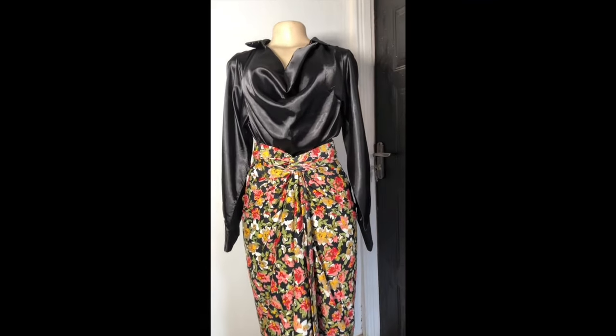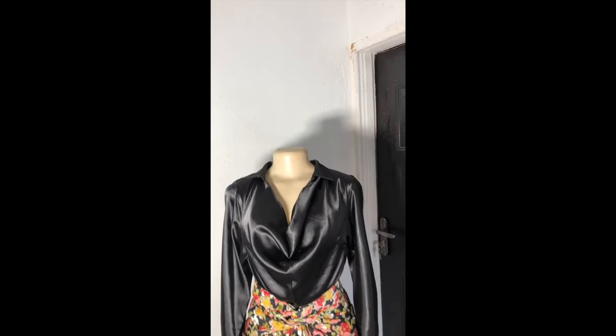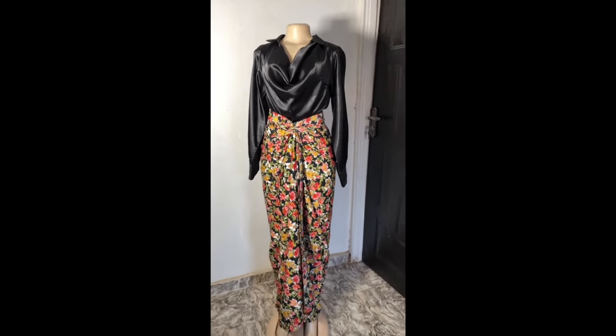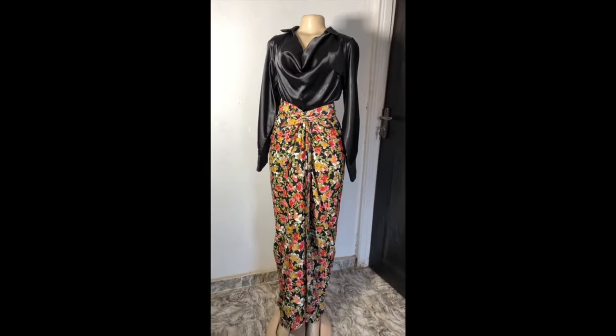I hope this tutorial was really helpful. Please do like and comment. Once you are done wearing it, this is how it's going to look like. If you like this top I have on, I already have the tutorial uploaded on the channel — I'm going to leave the link in the comment section and also in the description. Click on it and watch. See you in my next video, bye!